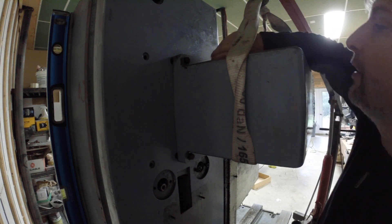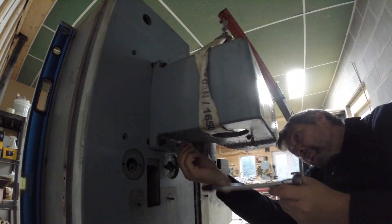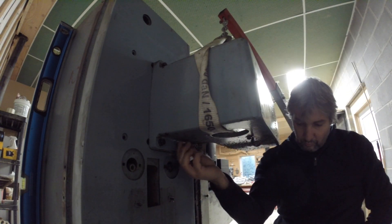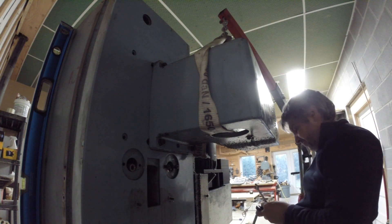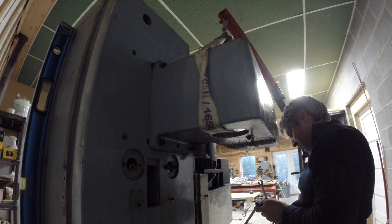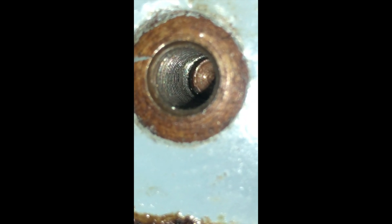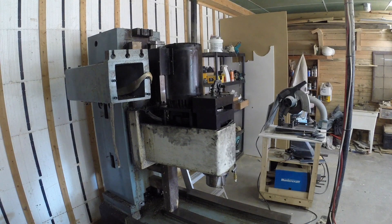I pushed with these bolts and nothing was moving, and it felt weird. So I took them out and looked at the threads — they were damaged just at the end, like the last five threads or so. I took a closer look at the holes and it became apparent that these were actually the locating pins. For some reason there are threads inside of them, but these are the locating pins, so I had to regroup.